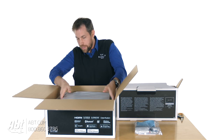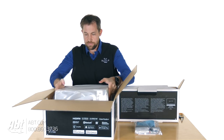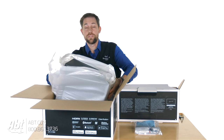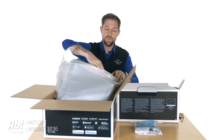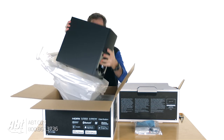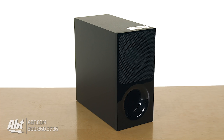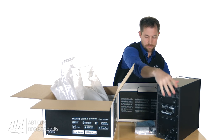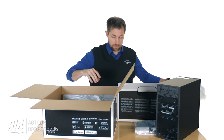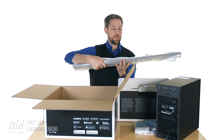Get some packing off of here. If you're doing this at home, you may want to do it on a lower table — this is not the easiest thing to do. We've got the subwoofer here, and packing material, and the speaker itself.